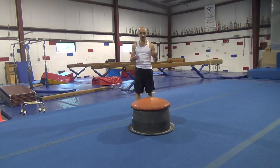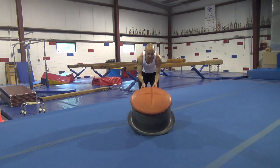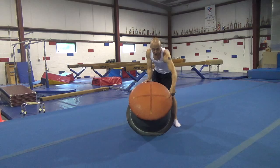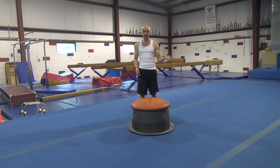This video is on how to learn circles on the mushroom, which you can hopefully transfer over to the pommel horse later on. The mushroom is divided up into four parts, or four quarters: this is the first quarter, this is the half, this is three quarters, this is the full. When we learn a circle, we're going to break it up into each part.